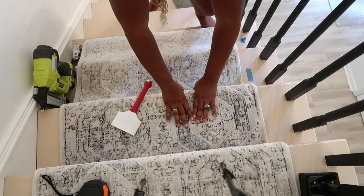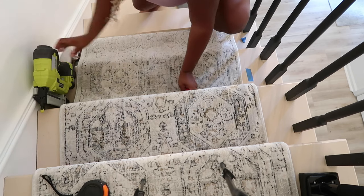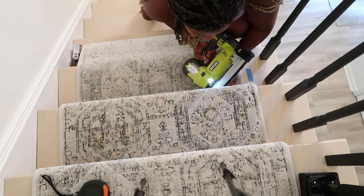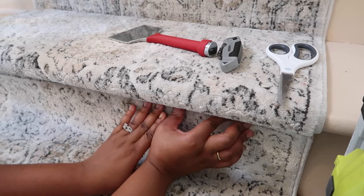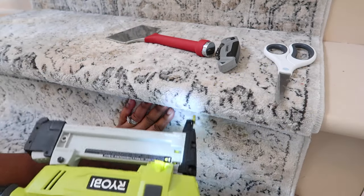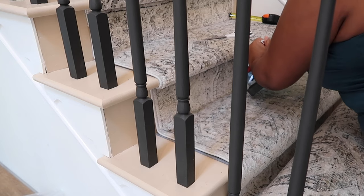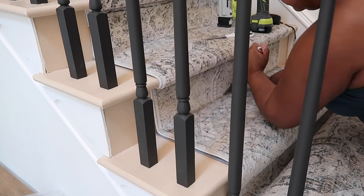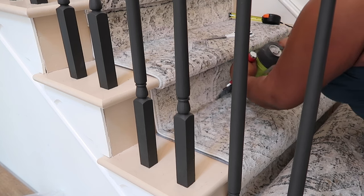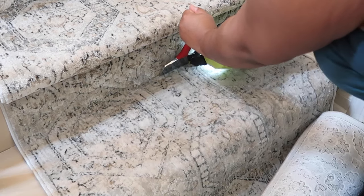I used two rug pads as well — I'll have everything linked below including the runner and rug pad. To attach the second runner I just pushed it up against the first. I could have cut the excess parts off but I didn't — I just lined it up with the other one so you couldn't see the seam. It worked out perfectly, though depending on your rug you might have to do it differently.